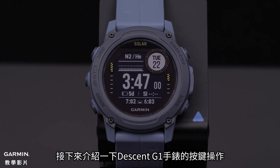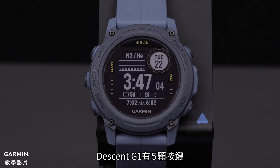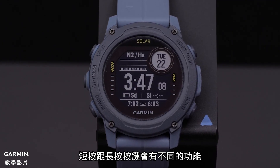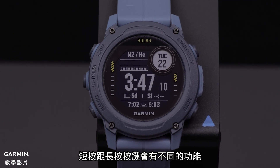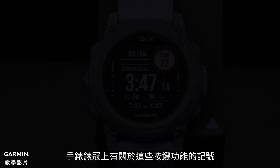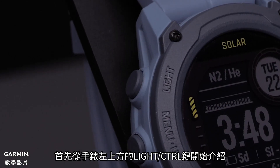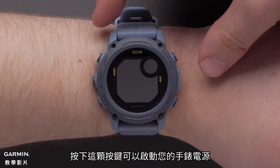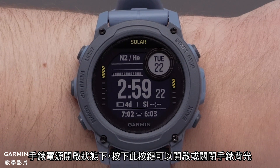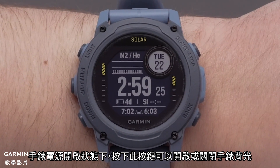Now let's talk about the button overview of your new Descent G1 watch. The Descent G1 watch has five buttons. Each can be pressed or held for different actions. The watch bezel has labels for many of these functions. Let's start with the light control button on the top left of the watch. Pressing this button will power on your watch. While your watch is on pressing this button will turn the backlight on or off.